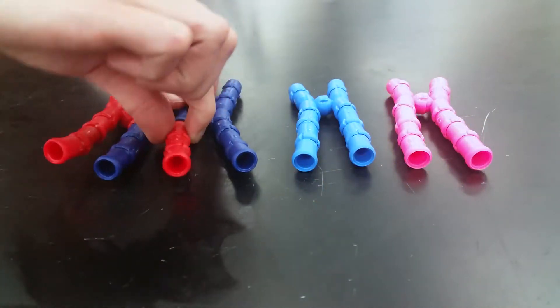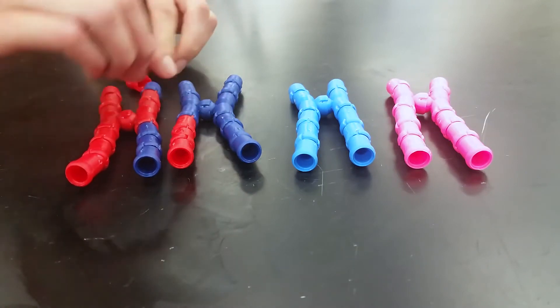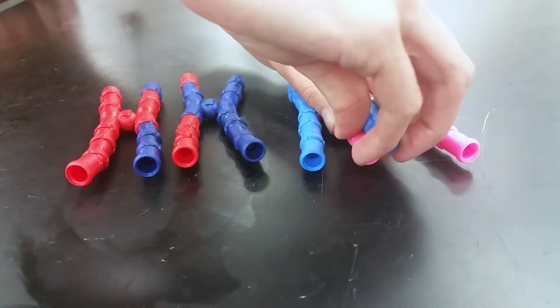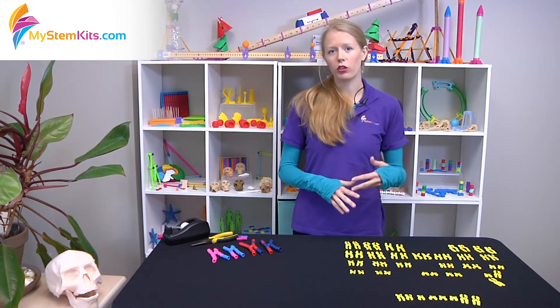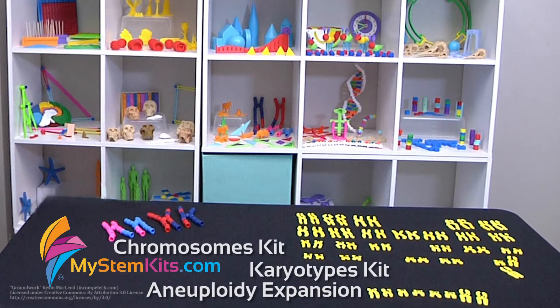So whether you are going through mitosis and meiosis, doing crossing over, going through all of the stages with the Chromosomes Kit, integrating it with Punnett squares and genetics, or going deep into karyotyping and understanding genetic variation between related individuals, we really hope you enjoy using these three kits in your classroom. Thanks for listening and have a great day.